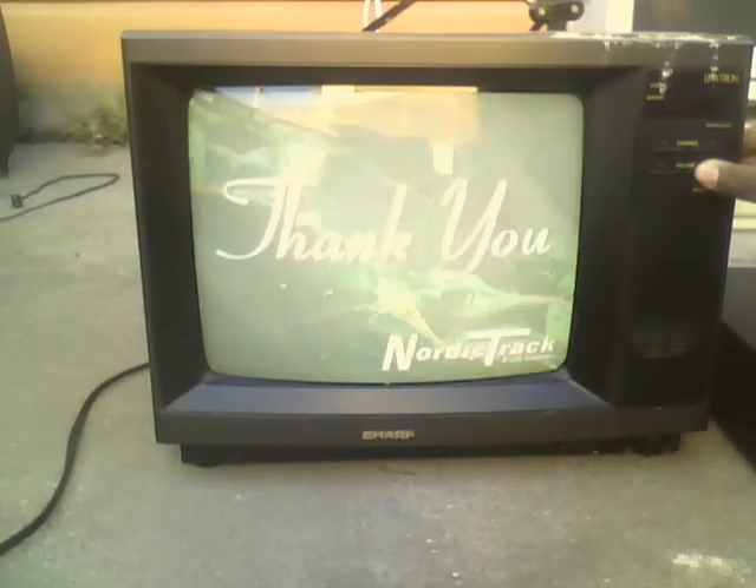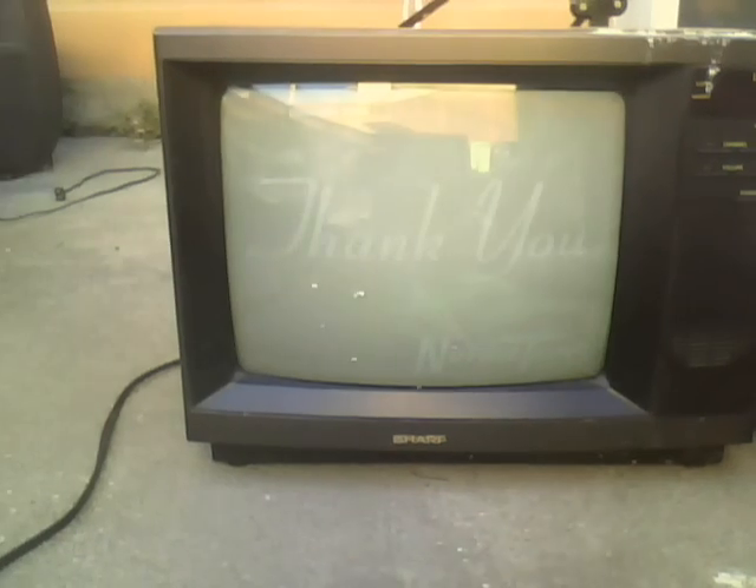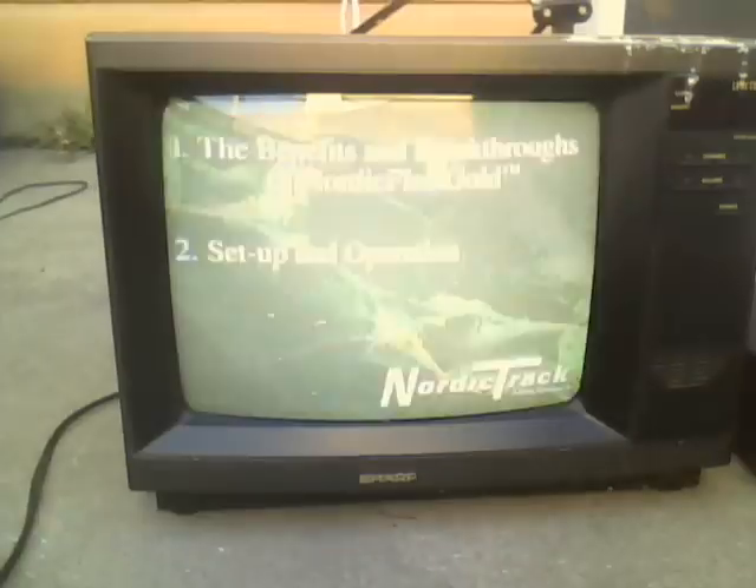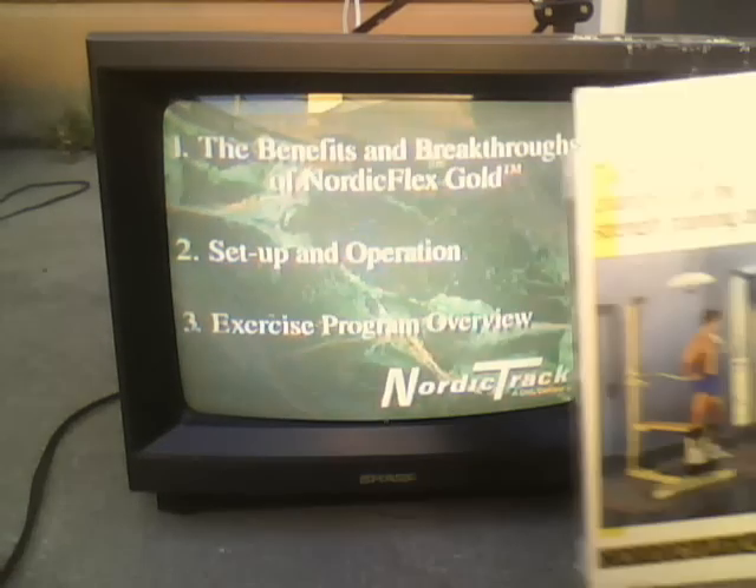This video tape provides key information about the NordicFlex Gold in three areas. First, what the NordicFlex Gold can do for you and what design features make it a true breakthrough in the field of strength training. Second, how to operate the machine. And third, an overview of the 32 exercises you can perform with the NordicFlex Gold. Oh, so this is a machine.